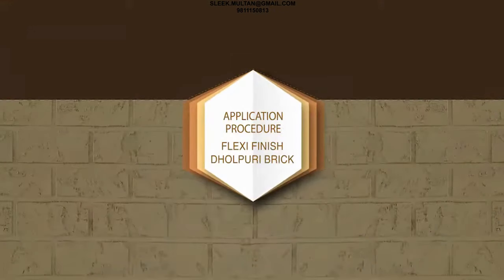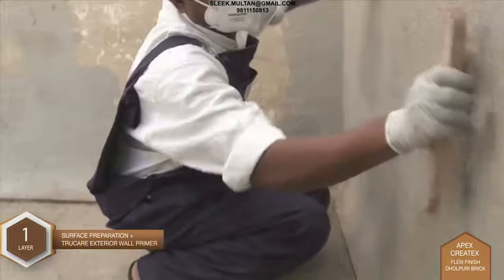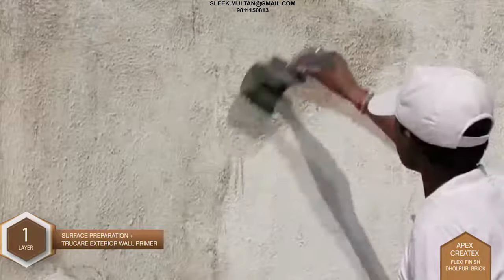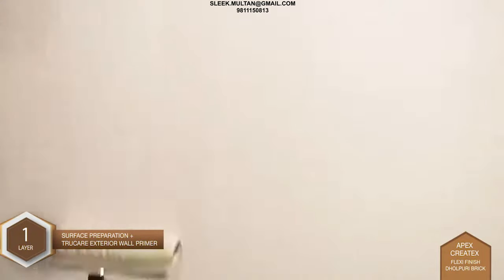Application Procedure for Flexi Finish Dholpuri Brick. Layer 1 - Surface Preparation plus Primer: Prepare the surface by resolving all surface-related issues. The surface should be leveled enough to have a uniform coating of Apex Kratix.